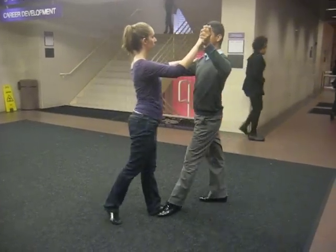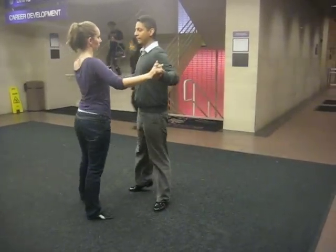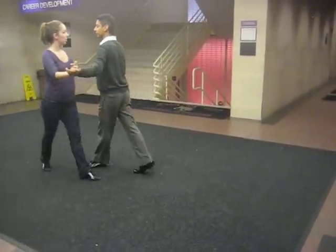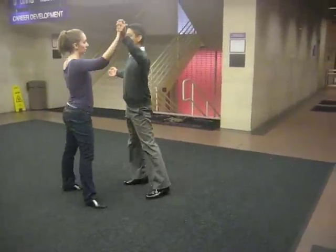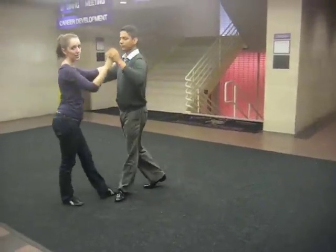Four, one — change the handles. Four, one — shoulder to shoulder. Four, one, two, three, four, one, two, three, four, one. That's it.